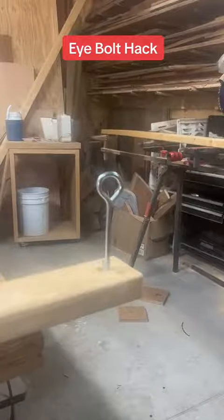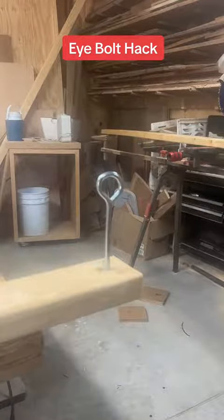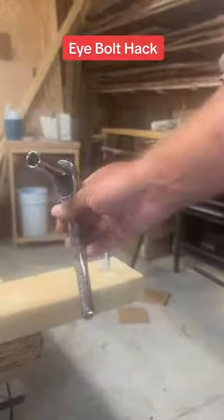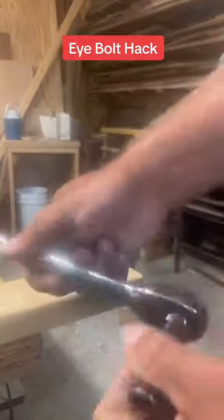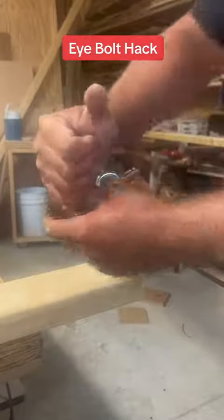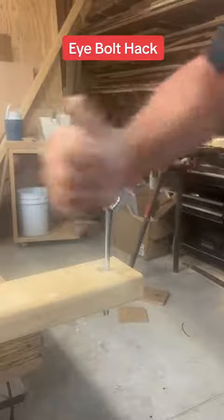Got a hack here — if you're going to put an eye bolt in, we've all seen the drills with the allen wrenches and screwdrivers to turn them. This is kind of the same principle, maybe a little bit of an upgrade. What you're going to do is take a socket with a ratchet on it, and then the end that you normally hold — insert that into your eye bolt. Now you've got a hand-operated crank.